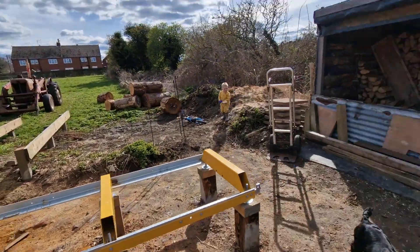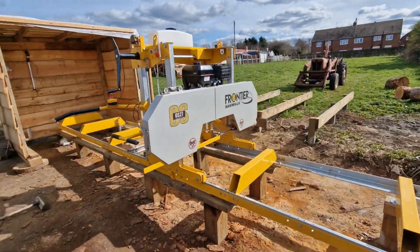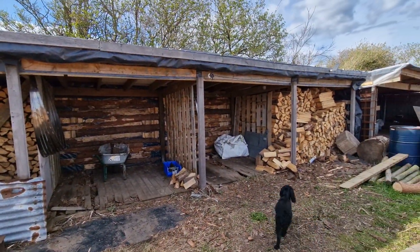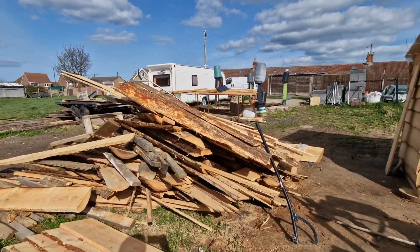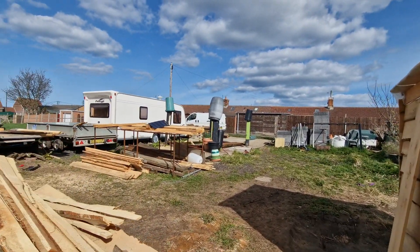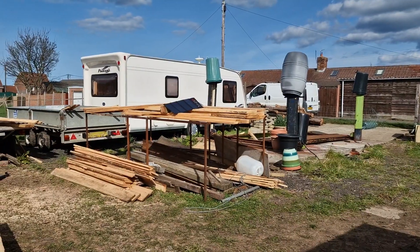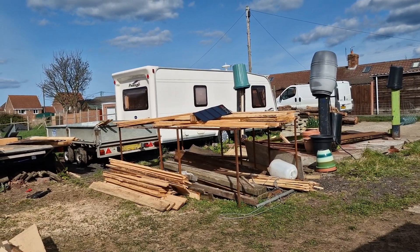I've got eight blades here, the ninth is on the mill, and one left in the kitty to use — so we'll have to sort some more out. I also had my solar panel out charging my phone with energy prices the way they are now. It takes forever to charge up but it's done all right today.